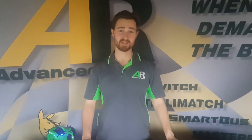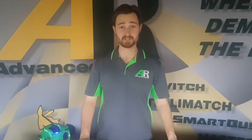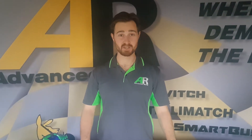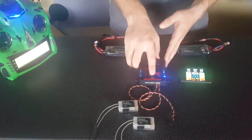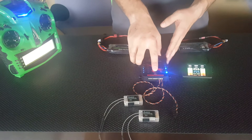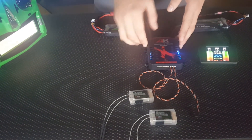Hi guys, Brendan from Advanced Radio here. Today we'll be going through a quick instructional video on how to bind X-Bus or D-Force Aviation receivers to the new SmartBus RRS. We're using the X-Bus version of the RRS system. This version will work with any JR X-Bus receivers or D-Bus D-Force Aviation receivers.